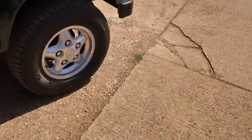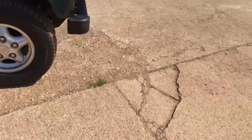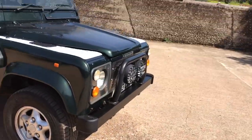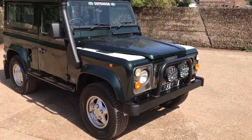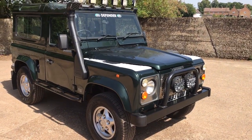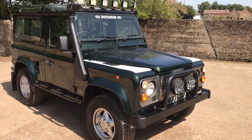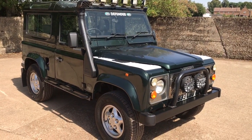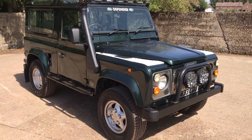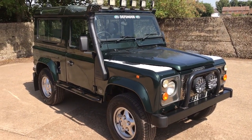A 300 TDI in Epsom Green is a lot of people's ultimate Defender. This one ticks a lot of boxes — I like it. My name's Simon. You can reach me in the office on 0118 907 1495, or you can go to our website at www.motodrome.co.uk for any further information.